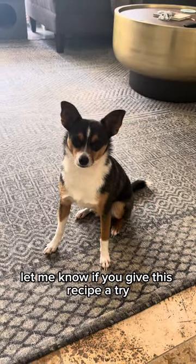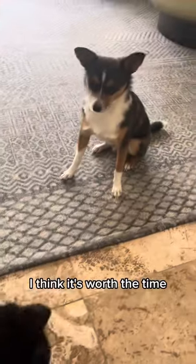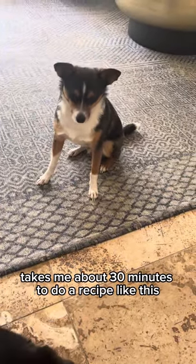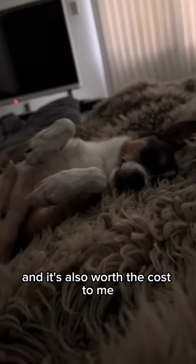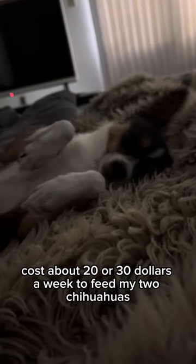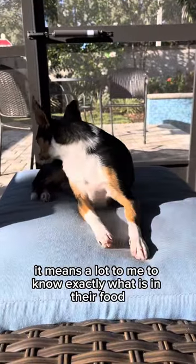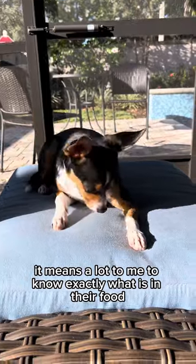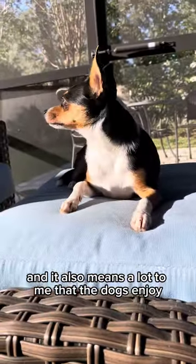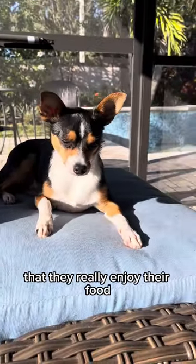Let me know if you give this recipe a try and how your dogs liked it. I think it's worth the time — it takes me about 30 minutes to do a recipe like this. It costs about $20 to $30 a week to feed my two chihuahuas. It means a lot to me to know exactly what is in their food, and that the dogs really enjoy what they eat on a daily basis.